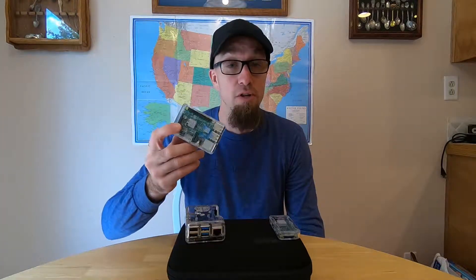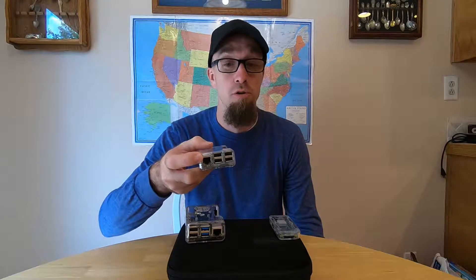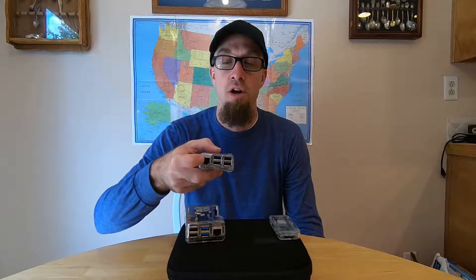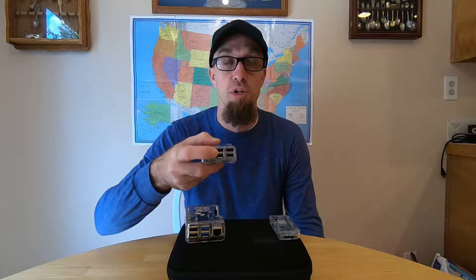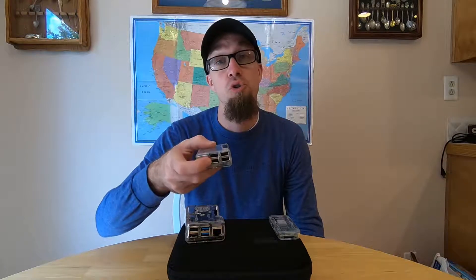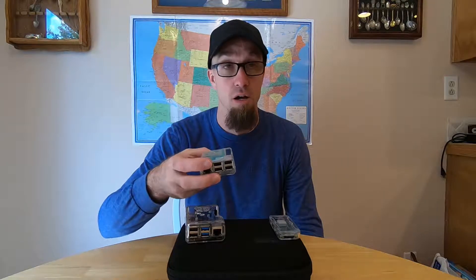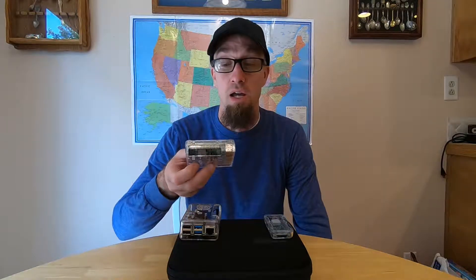For the RetroPi, you connect the HDMI straight to the TV. I use this one wired right next to the router, which is right by the TV. I use two of the USBs for two wired USB controllers so we can play two players at a time. Making a RetroPi is nice and fun — it's actually something I enjoy doing with the kids often.